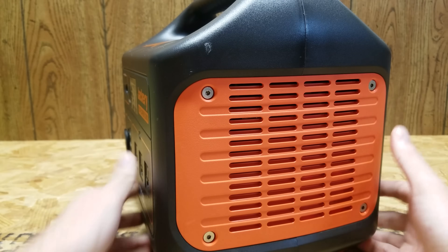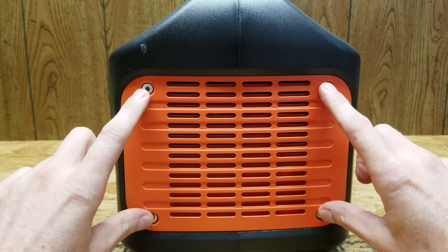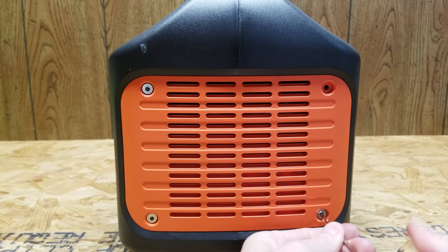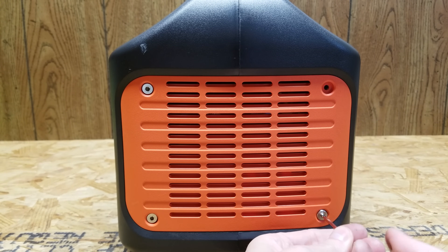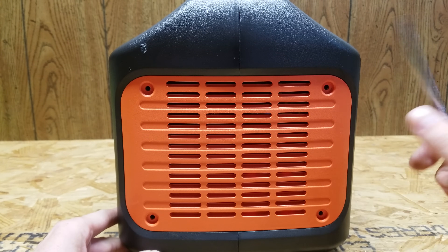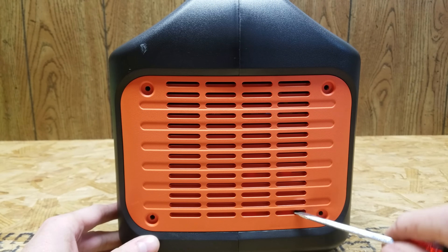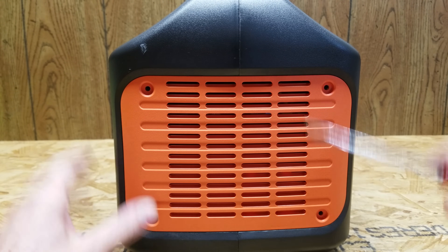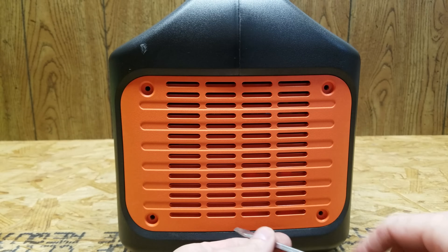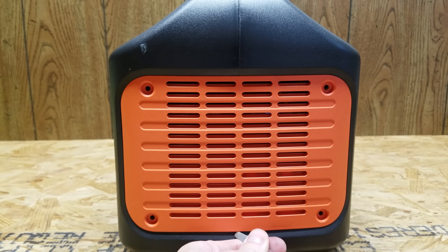The first thing I want to do is start by removing the four hex bolts that hold on these orange plates on both sides. I have not taken this apart yet, so I do apologize for the occasional stumble that may occur. It should be noted that you don't want to go disassembling your Jackery — it does have a very nice warranty and disassembling it is going to void that warranty.